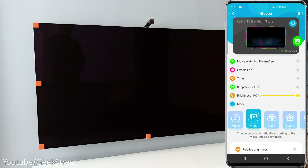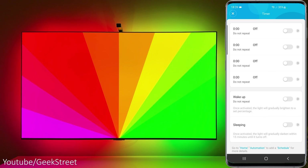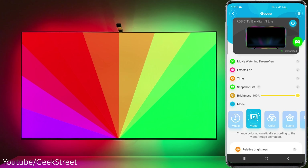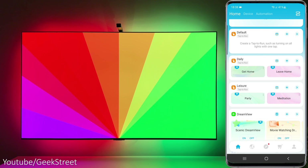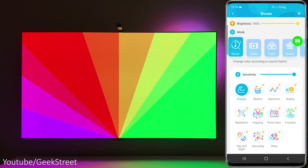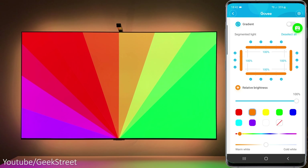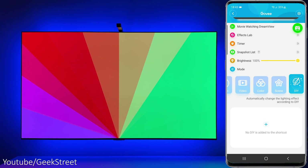The Govee app has all the same functionality as with their previous backlights - Dream View effects, lab timer, brightness adjustment, modes, and the snapshot list which allows you to save your latest mode and parameters, letting you activate them on tap, auto run, or control with Amazon and Google voice control devices. Looking closer at the modes: music mode has the LED strip syncing to sounds in the room; color gives segmented control allowing you to set your own static colors, adjust brightness levels, and even turn off segments; scenes has a selection of predefined scenes giving some cool effects.